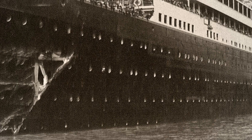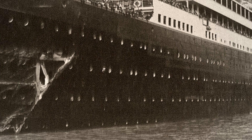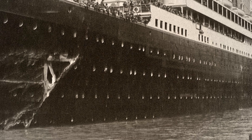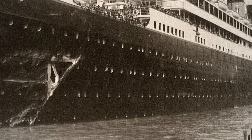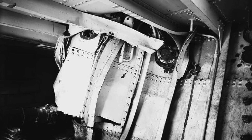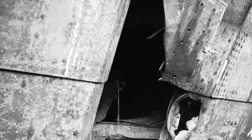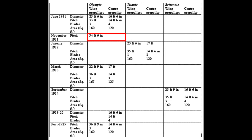Perhaps unfortunately for the White Star Line, they got an opportunity to change Olympic's propellers in November 1911. At the start of a westbound voyage, Olympic was leaving Southampton when she collided with a British naval vessel, HMS Hawke. Both ships were really quite badly damaged by the incident — that's a photo of the damage Olympic sustained, and the entire bow of HMS Hawke was severely crumpled. Olympic was able to limp back to Southampton, her voyage was cancelled, and she was given a temporary repair before returning to Belfast. It's clear that whilst Olympic was dry-docked in Belfast, the White Star Line took that opportunity to tweak her propeller configurations to try to improve the efficiency of the ship.